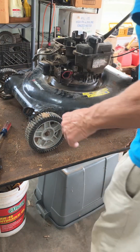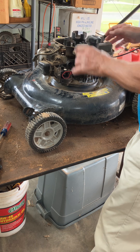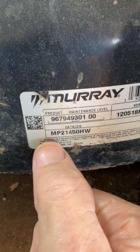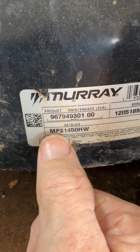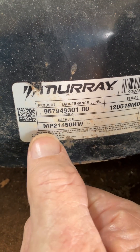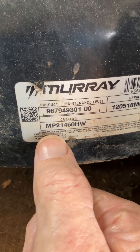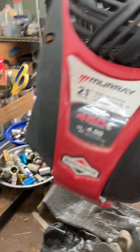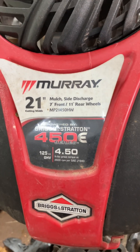This is the next episode working on this Murray model. The model number is MP 21 450 HW, which means this is a Murray product with a 21-inch cut and 450 engine.